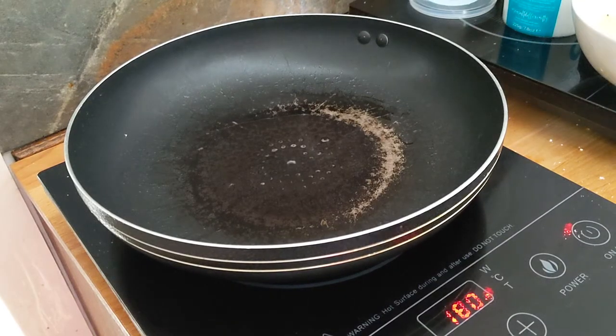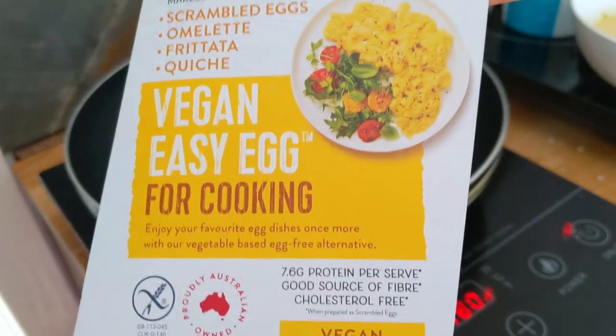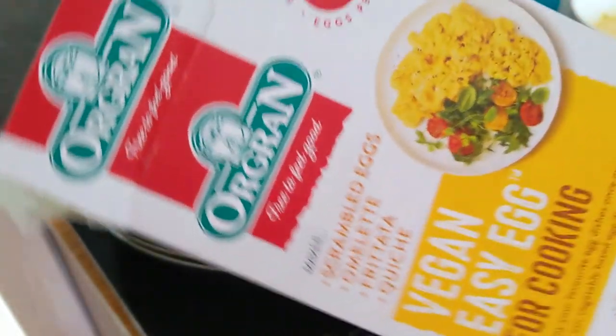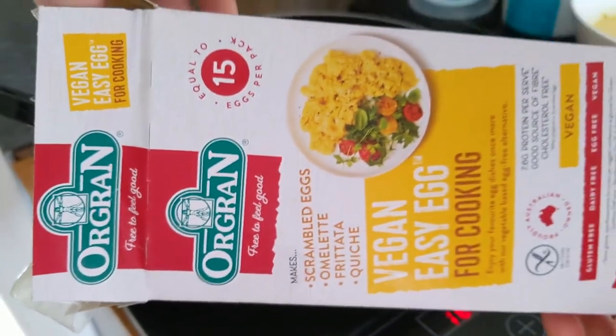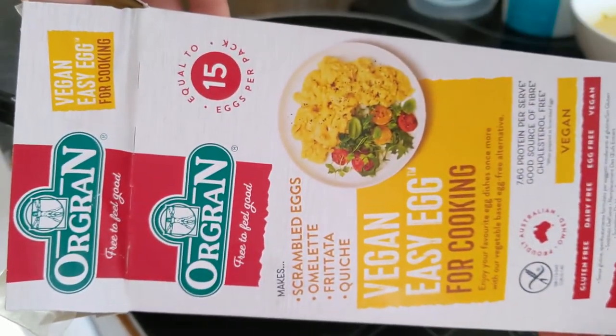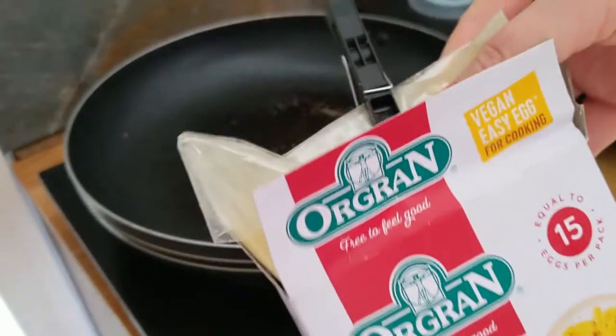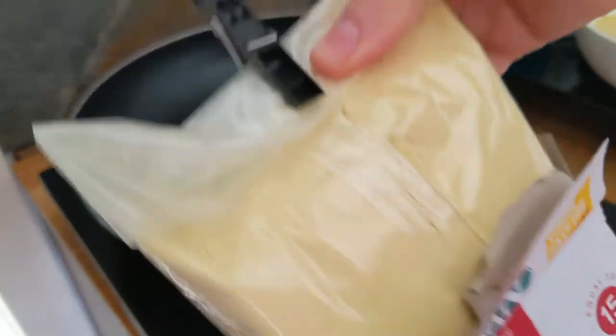Hello everyone and welcome to Bege Voyage channel. Today I would like to review an Orgran company that makes this vegan easy egg. Have a look at the label — I'll also share the link below.